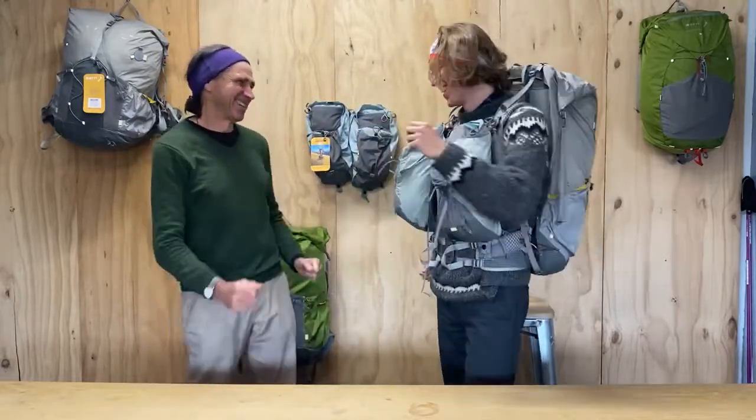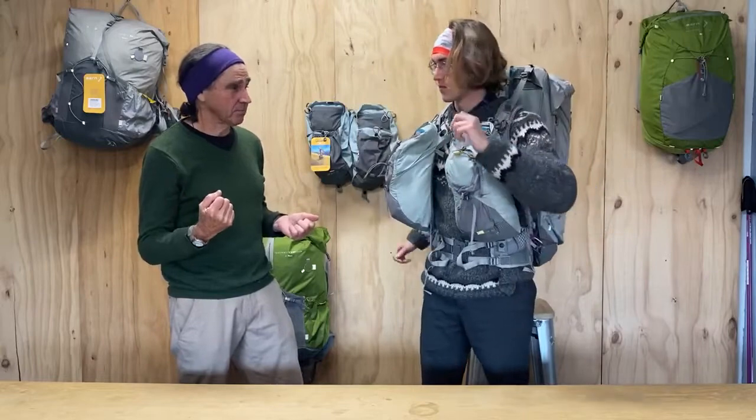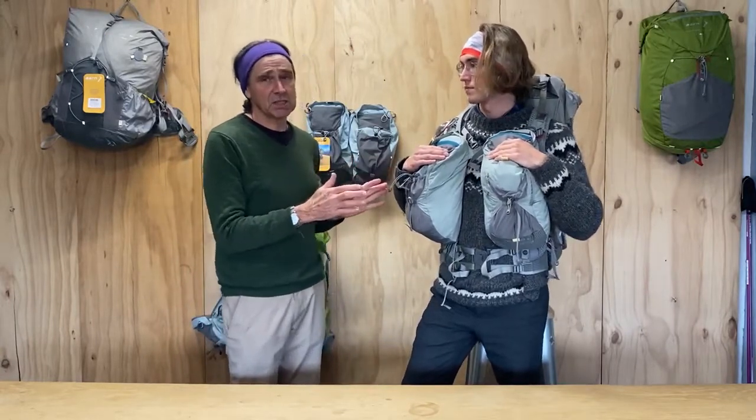If you're held in a straitjacket-like situation with a pack on all day, you get a build-up of fatigue in the muscles in a way that you don't if every now and then you can move your body freely and release that tension. So it all works together to give a much better experience of carrying a load all day, even a long day.